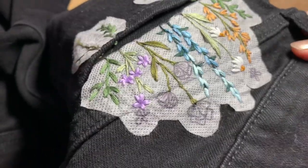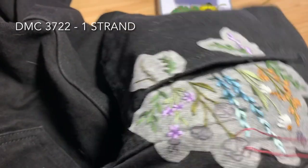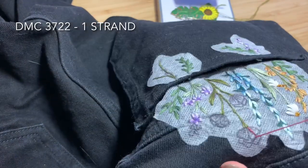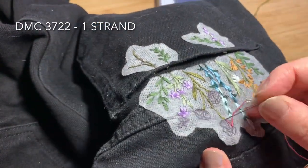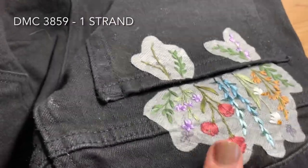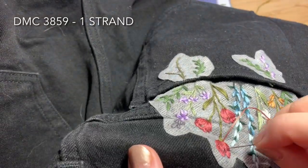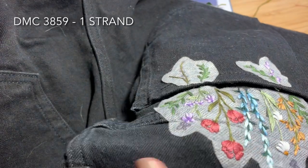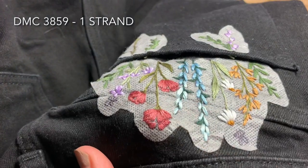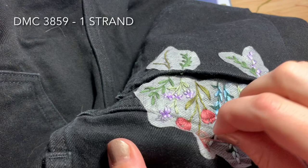For the petals I'll be using DMC 3722, one strand of floss doubled over, and filling in each petal using straight stitch or satin stitch for all three flowers. Next you're going to use DMC 3859, one strand of floss doubled over, just to add a couple of little accent lines on each petal — about three lines on the front two petals of each flower.